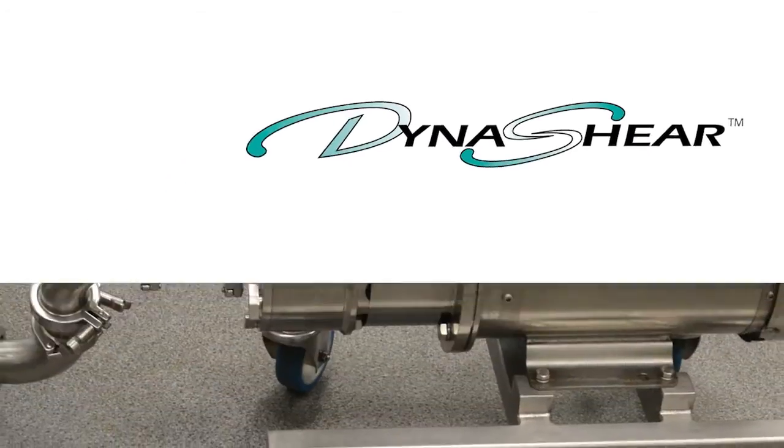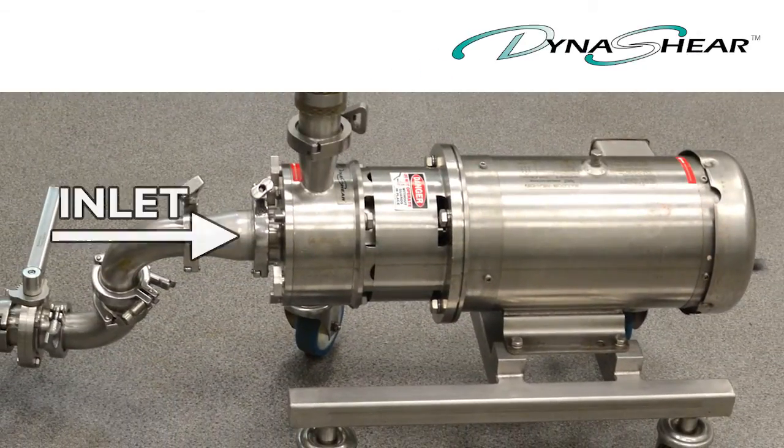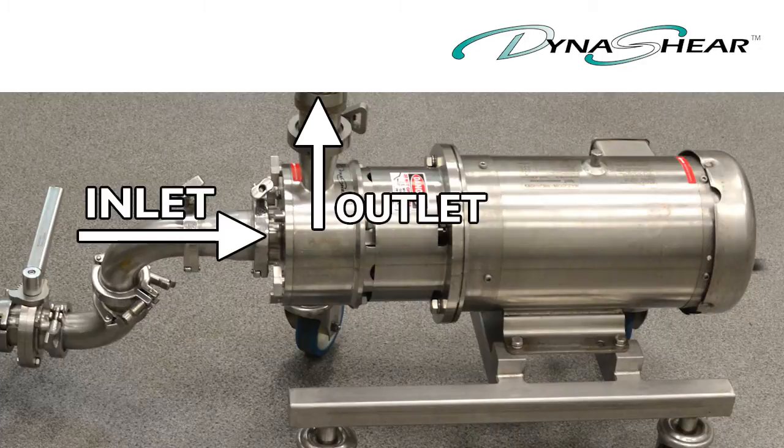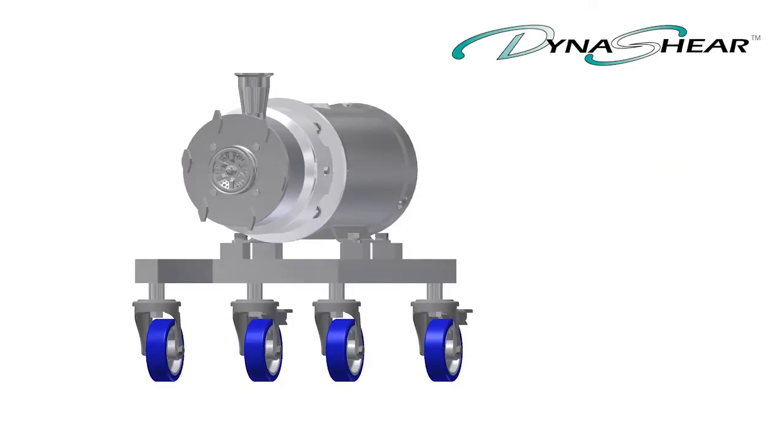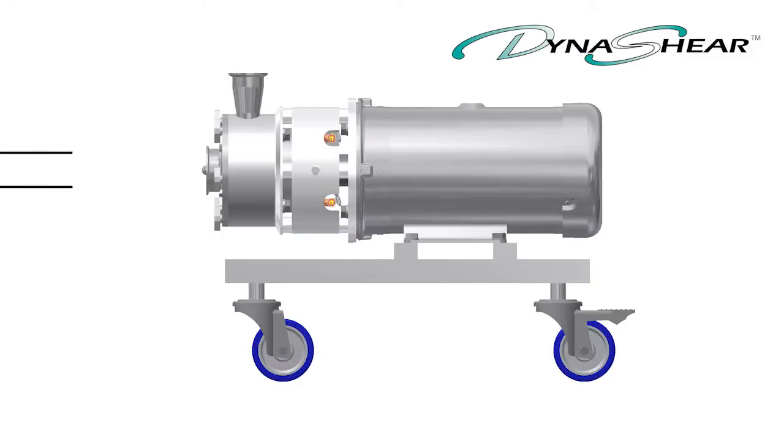The AdMix Dynashear is an inline dual stage high shear mixer and disperser that represents the latest technology for sanitary inline continuous processing or batch processing.